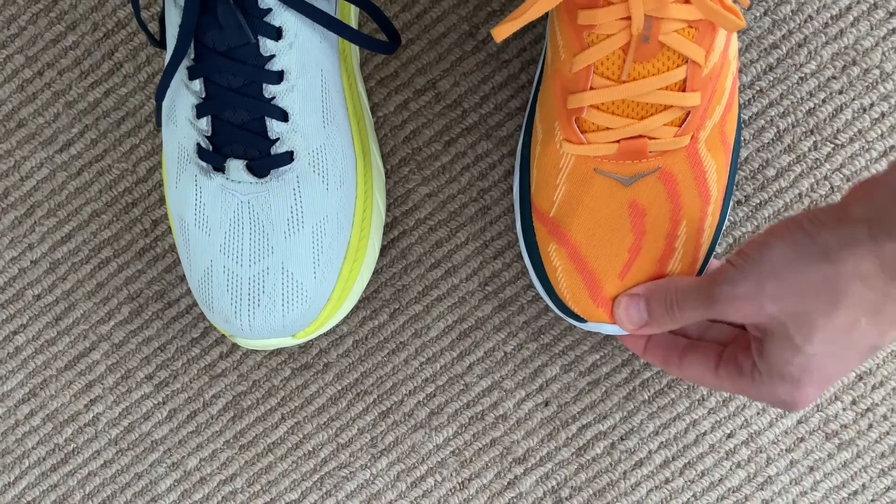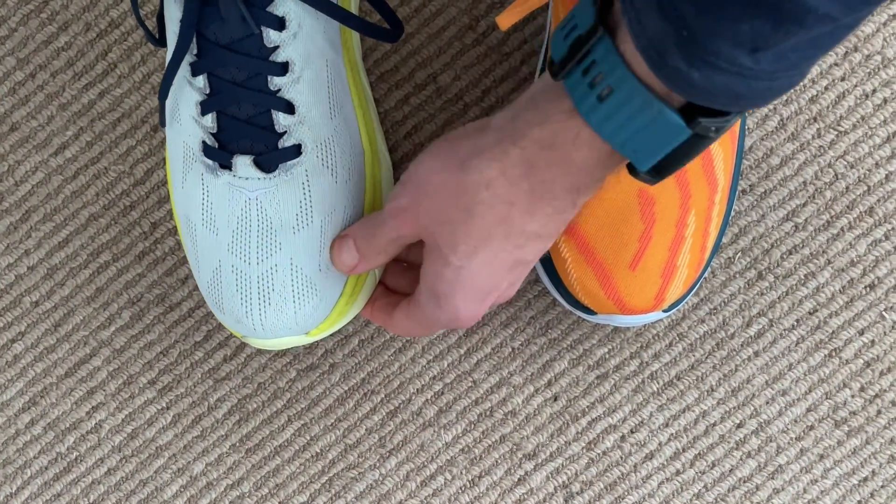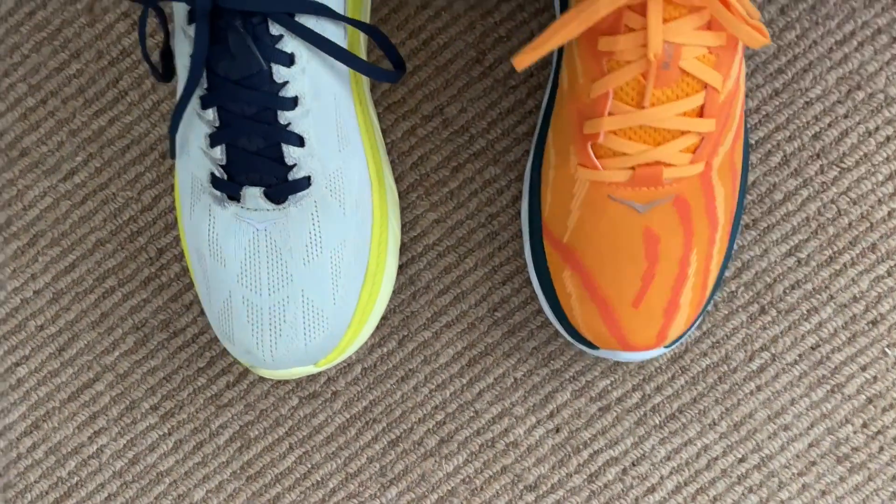Fit was the same in both shoes — true to size, I was perfectly happy. I have a pretty narrow foot, and I've had to pull the laces quite tight on the Mac 4 after extended use to get a good firm midfoot hold. But there's a nice amount of room in the toe box, and both shoes held my foot very securely on all kinds of runs.